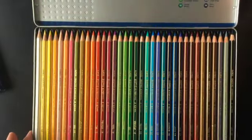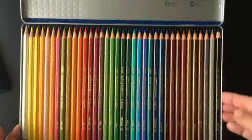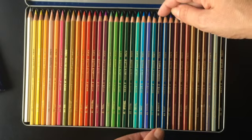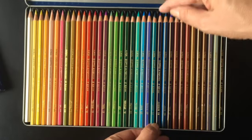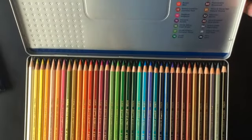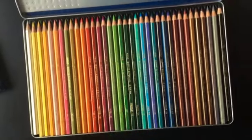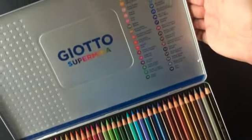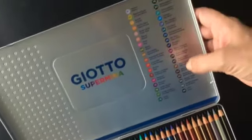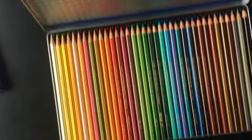Achei um estojo bem bacana porque ele também tem a numeração aqui no corpo do lápis e o nome das cores. Isso eu acho bem legal, que facilita bastante para a gente quando está fazendo um colorido, ter a referência desse material. Aqui na lata, na tampa, vem toda essa numeração com o nome das cores.